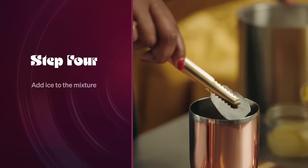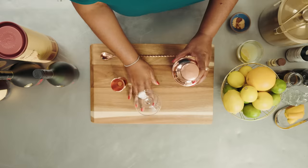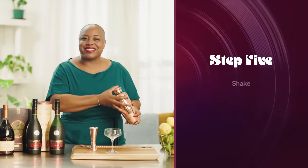Then we'll add some ice. Gonna top it, seal the deal. Bring your glass out that you're going to use — a glass with a nice stem. We're going to give it a shake for 10 seconds.